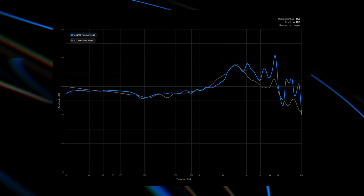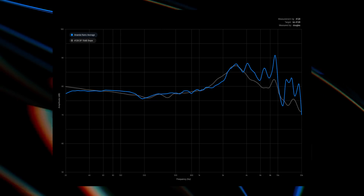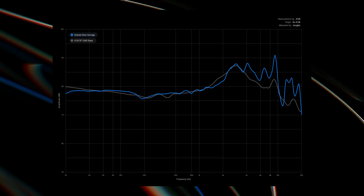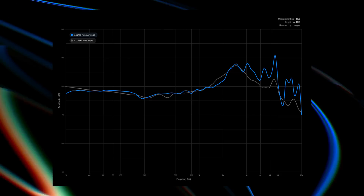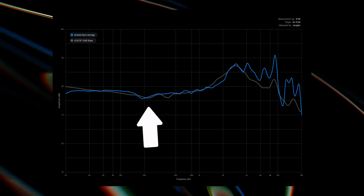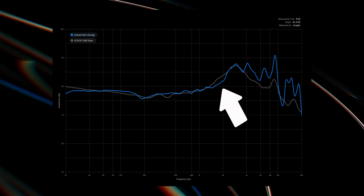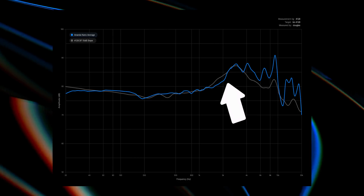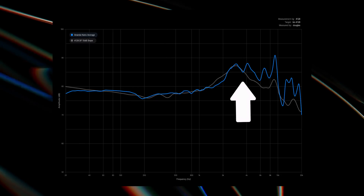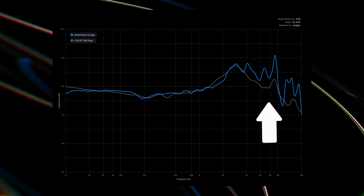This was measured on the Brüel & Kjær 4128. The target is in gray — it's diffuse-field with a 10dB downward slope. The blue line is several averaged takes of the Ananda Nano. You can see it's actually really target-adherent through the bass and mid-range. We see a little bit of elevation in the low frequencies, carrying up through the mid-range with only a little bit of the classic Hifiman scoop — you usually see more of a recess between 1 and 2kHz, but this is more adherent than that. There's a nice peak around 2.7kHz where it should be with our natural ear gain, but above that we see a bit more elevated treble than you would want.